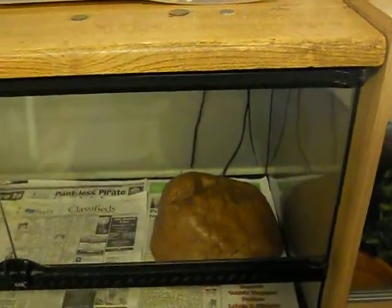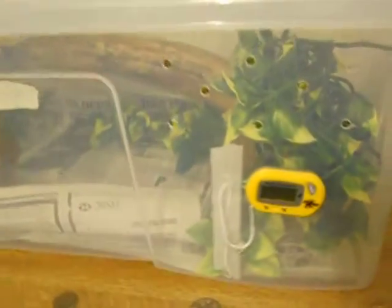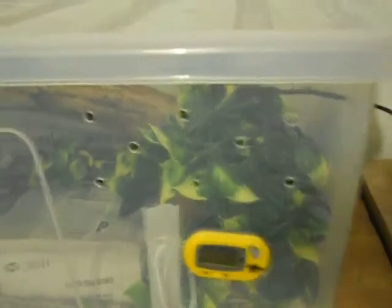If you have them in something like a four foot by two foot by two foot vivarium at the bottom, then you will need to have ceramics and whatnot inside to control the ambient air temperature. But it's not a real problem in tubs.